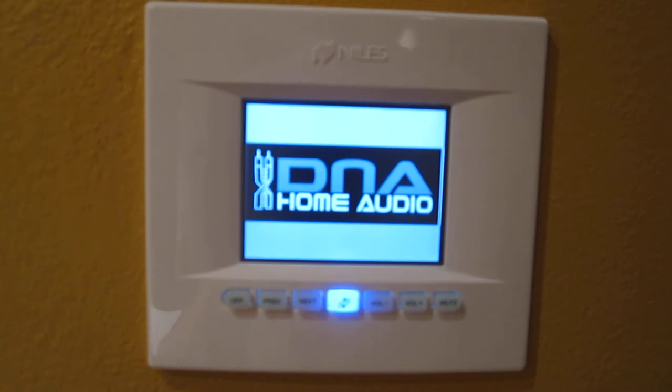You can control the volume in individual rooms. You can turn the whole house on, you can turn the whole house off. You can integrate pictures. Basically this is the command center for the ZR6 multi-zone system.